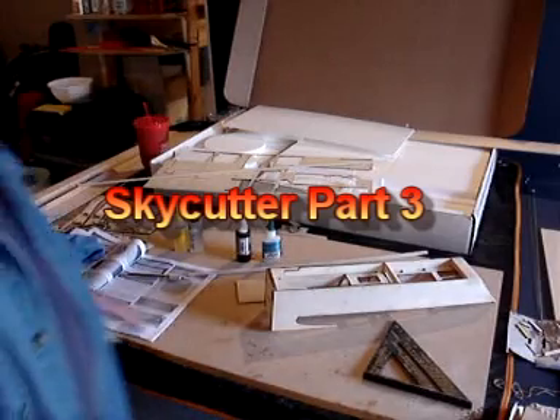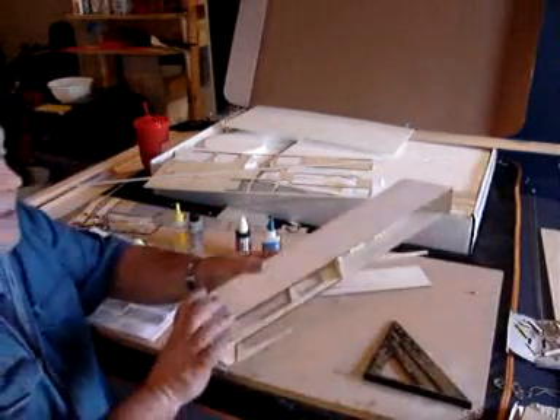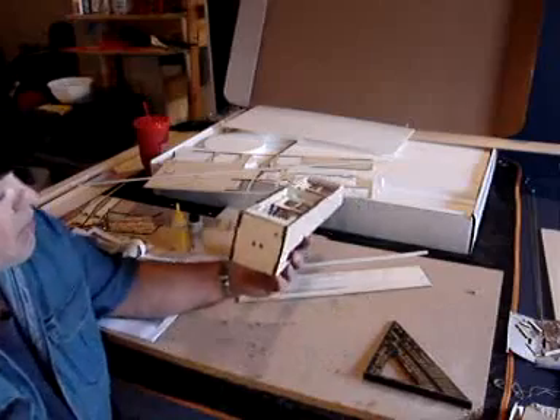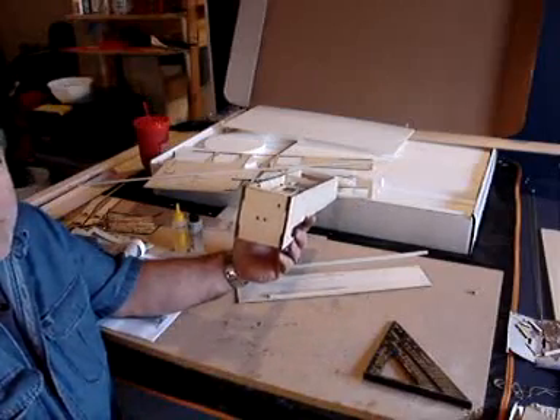Okay, everybody. I've gotten a little further on with this. Welcome to Part 3. First thing I want to point out is remember when I said that this goes to the top left in video number two?